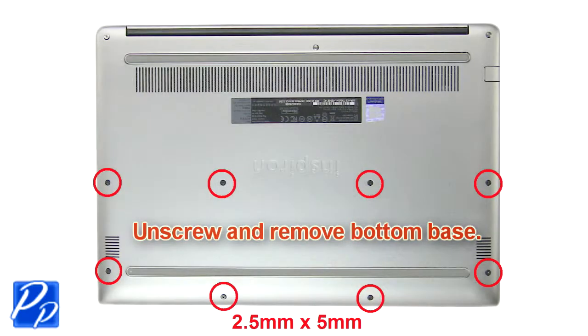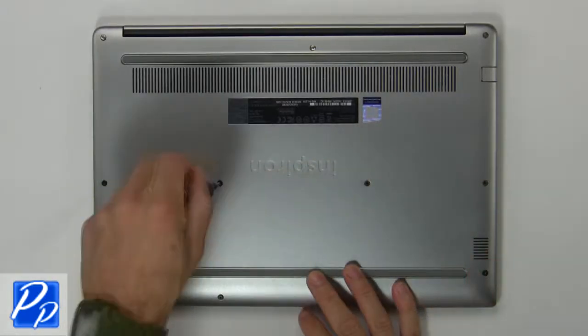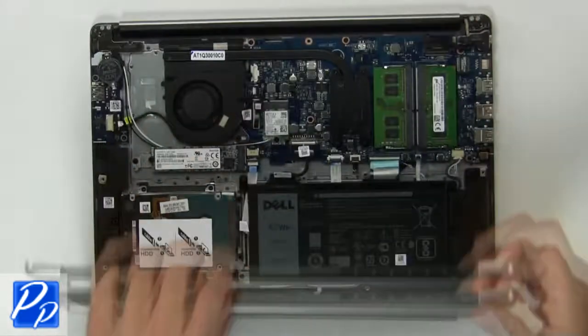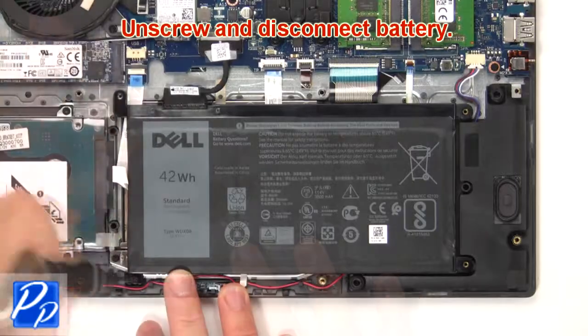First unscrew, then remove the bottom base. Then unscrew and remove the battery.